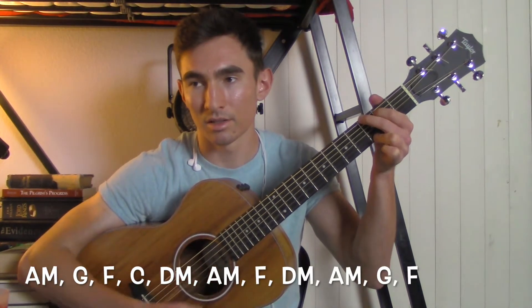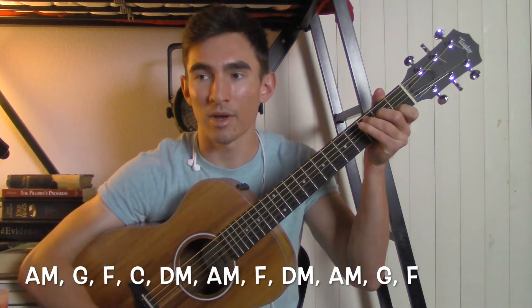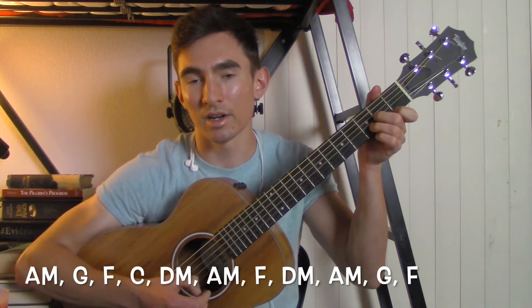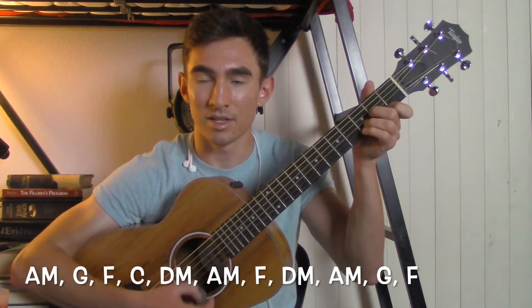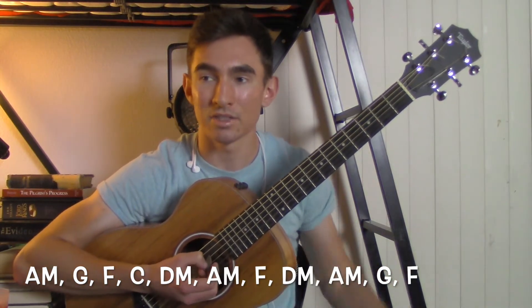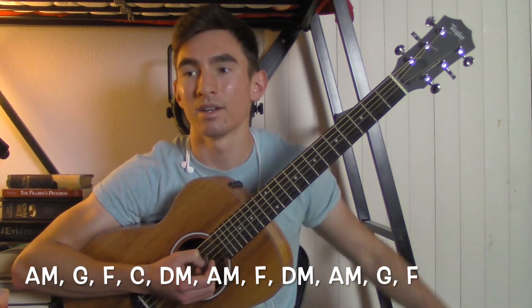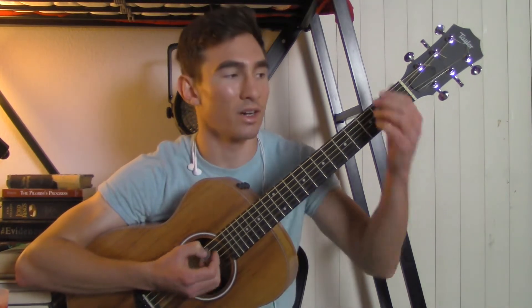Then we're going to go into the bridge. It's going to be an A minor, to a G, to an F, to a C. Then A minor, G, F, C, D minor, A minor, F, D minor, A minor, then a G, and then an F. So: A minor, G, F, C, D minor, A minor, F, D minor, A minor, G, F. Then you'll go back into the chorus and end the song on an A minor.